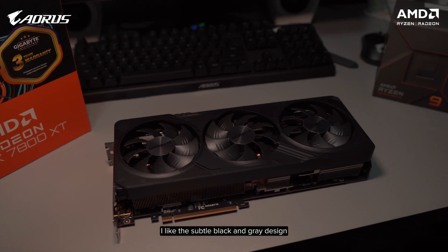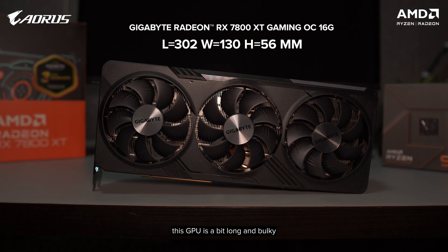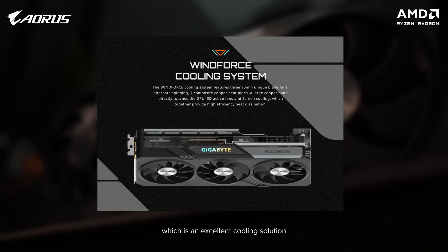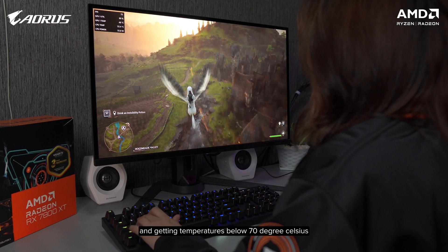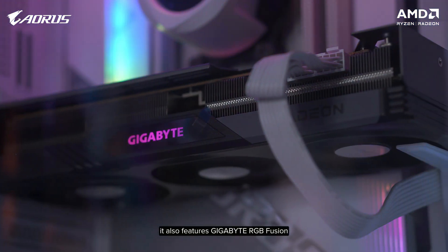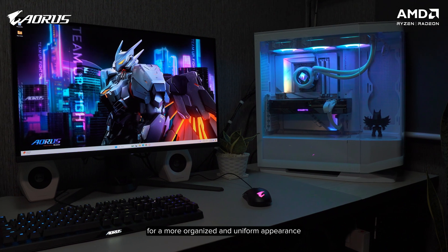I like the subtle black and gray design. It looks very sturdy and features a triple fan setup and a metal backplate. This GPU is a bit long and bulky, so make sure to check your case for clearance. Some unique features and technologies from Gigabyte include the Windforce cooling system, which is an excellent cooling solution. As you can see, playing Hogwarts Legacy at the highest quality settings, temperatures stay below 70 degrees Celsius. It also features Gigabyte RGB Fusion, so if you have other Gigabyte hardware that supports RGB Fusion, you can easily sync their lighting for a more organized and uniform appearance.